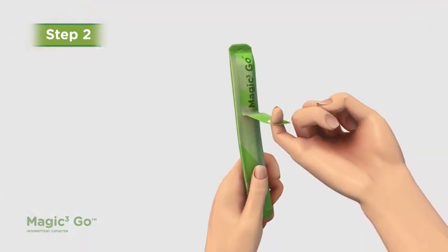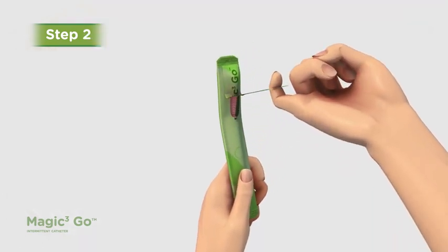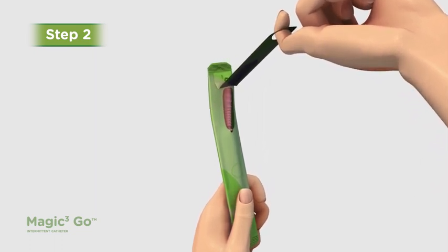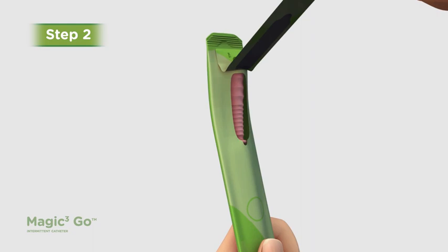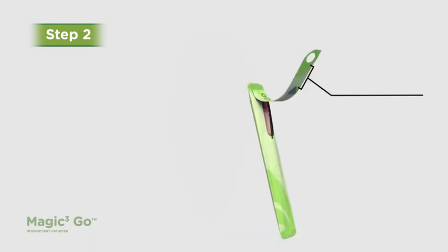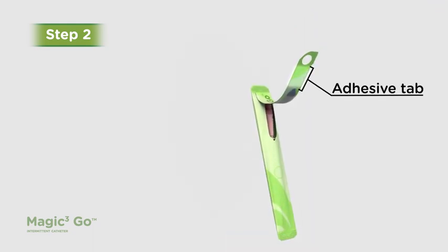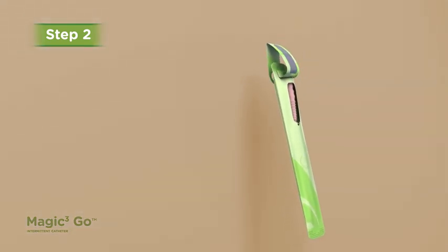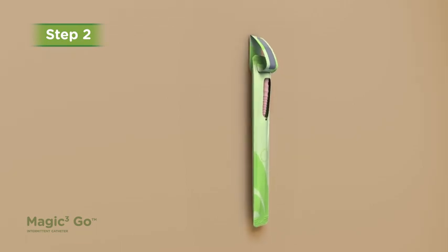Step 2. Peel open the package by peeling the tab upwards with the aid of the finger tab, just enough to expose the funnel. If desired, fold back the adhesive tab behind the package at the funnel end, then hang it to a nearby dry, vertical surface while you prepare to catheterize.